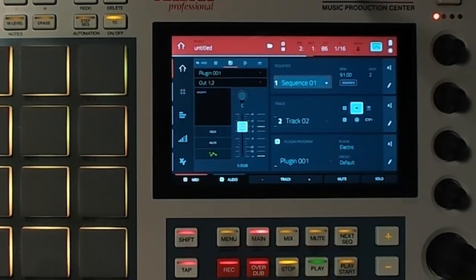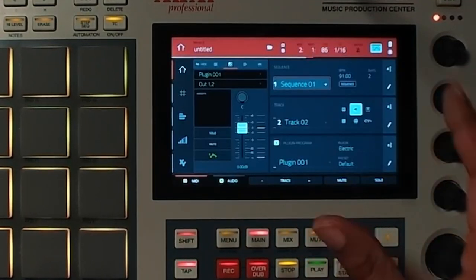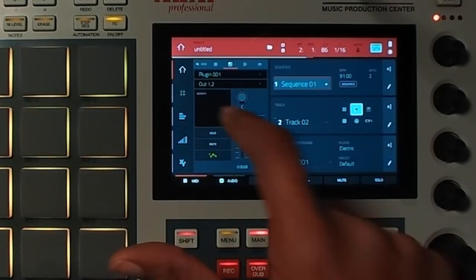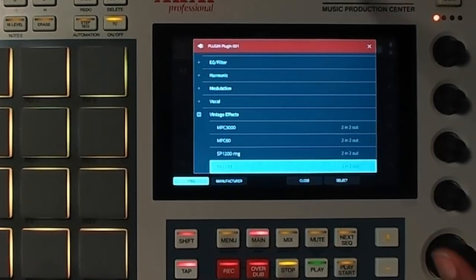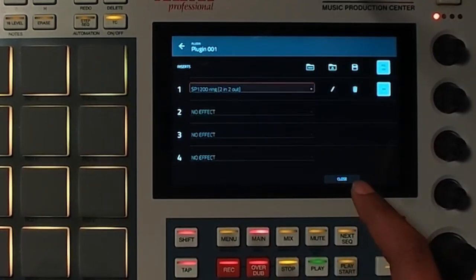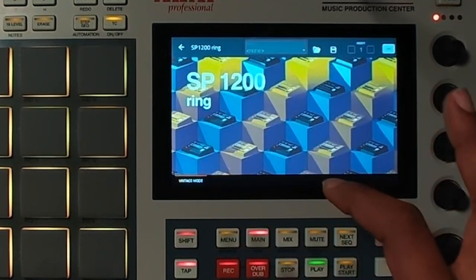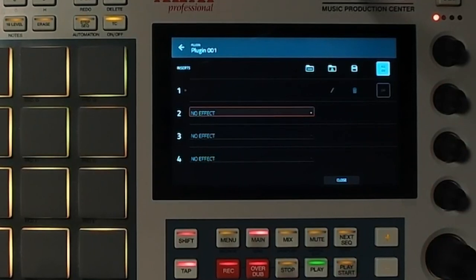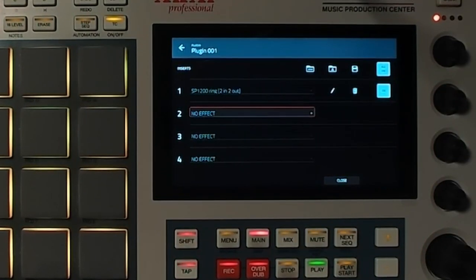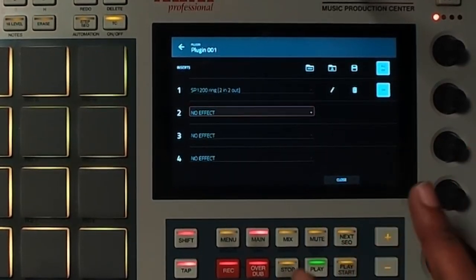Let's go a step deeper, because this track is really dope — I like those E-Pianos, but I want to add some lo-fi elements to it. I'll hit the eyeball sign, then go to Insert to add an effect. We're going to go to Vintage Effects and select SP-1200 Ring, which is part of your lo-fi sounds. Let's hear it now — and let's turn it off... and turn it back on. Yeah, that's basically it right there.